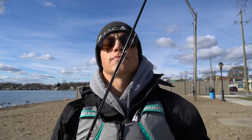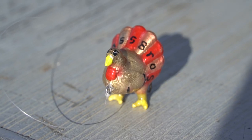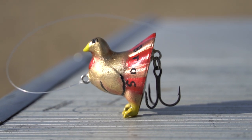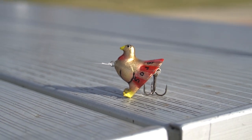Welcome back to another episode of Bass Bros. And today, guys, I am fishing with this turkey lure that Kevin has 3D printed for me. This is going to be the Thanksgiving special. I don't really know what's going on, but it does look pretty cool.